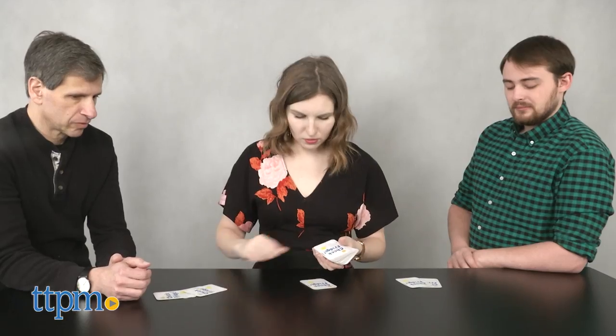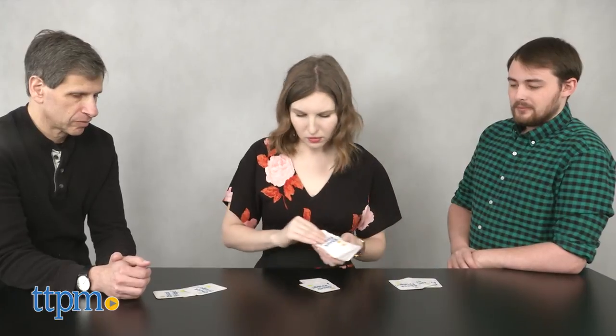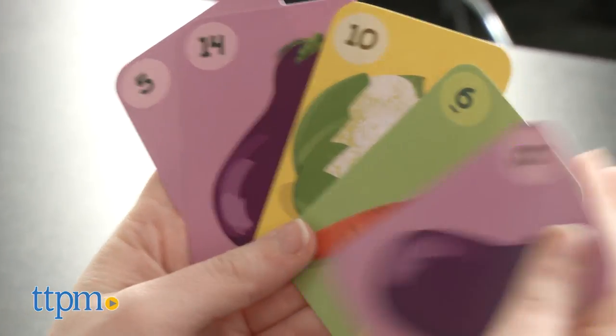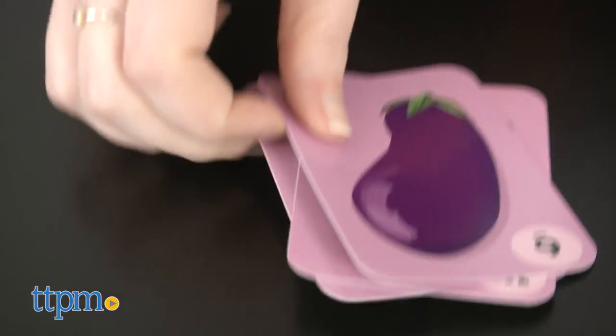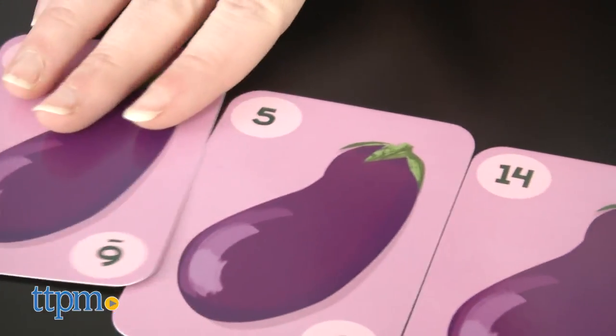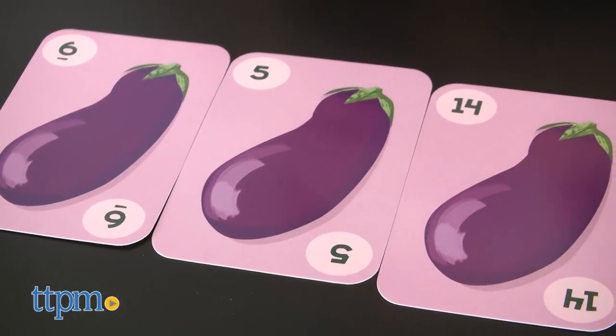The game starts by shuffling up the deck and dealing each player a set of 5 cards to begin. Before gameplay begins, check your hand first for sets of 25, which is a set of 3 matching cards that total up to 25 points. If you have a set, place it down in front of you and replenish your hand.